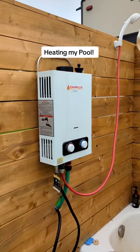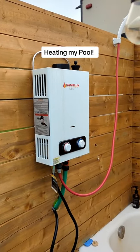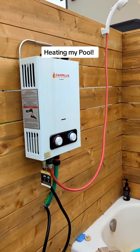I think we're gonna try and hook up the outdoor shower's heater into the pool. It uses a heck of a lot less propane than my big homemade 80,000 BTU heater and it puts out hotter water. So let's give it a whirl.